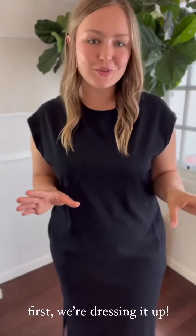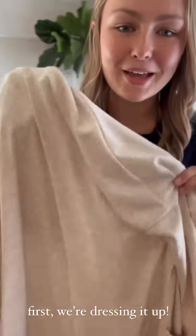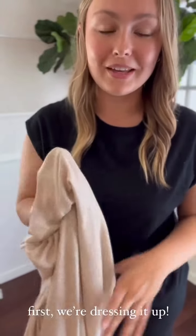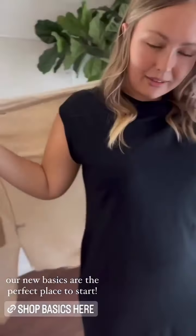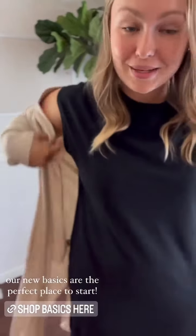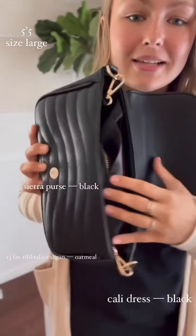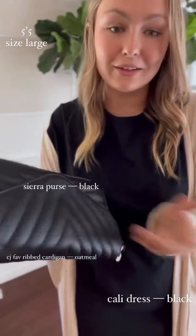For the first look, we're dressing it up a little bit. I'm throwing on some simple black heels and layering with a basic kimono. This is part of our new basics line — all locally made here in Los Angeles. I love this ribbed fabric. This is CJ's Fave rib cardigan in a size large in the color oatmeal, layered over the Cali dress. This outfit is so simple — literally just two pieces — but I also love accessorizing to dress it up, so I'm using the Sierra purse in black. It can double as a crossbody and has a wallet in it, so it's very multifunctional.